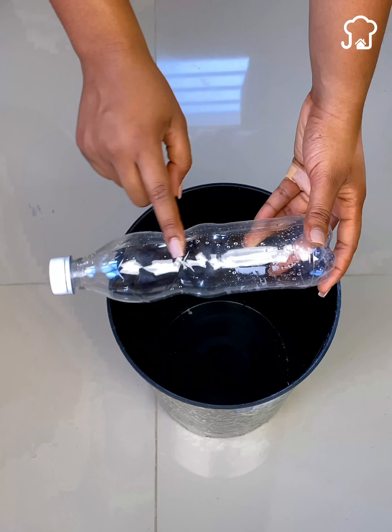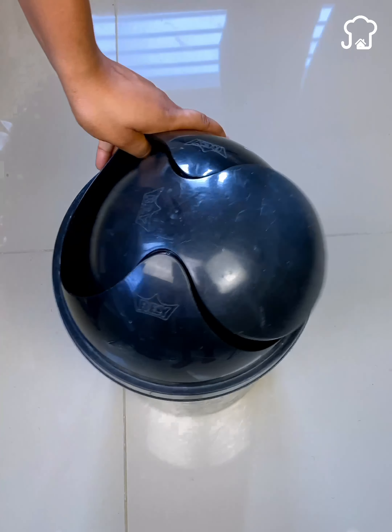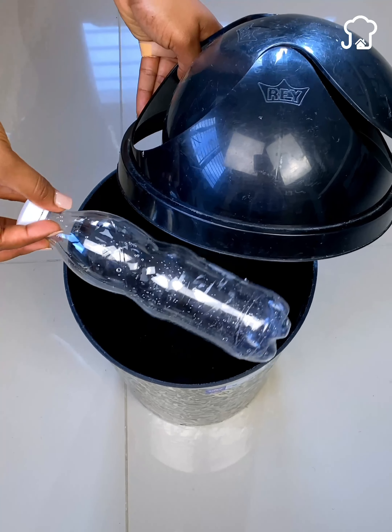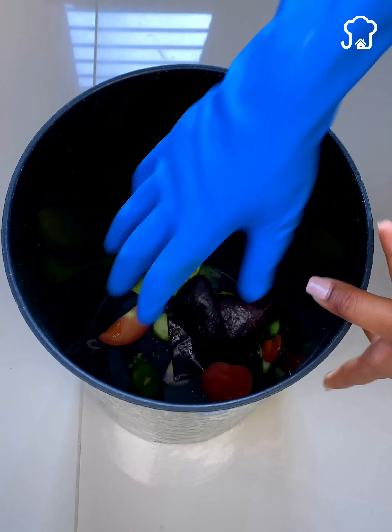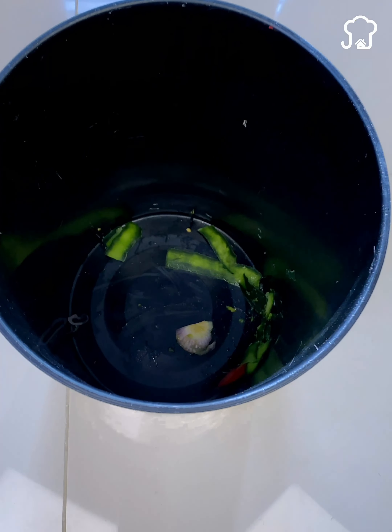Put a plastic bottle in the trash can and you will thank me for life. If you are one of those who throw away plastic bottles after using them, you will never do it again. Surely it has happened to you that you have thrown the trash in the bin, and when you try to take it out, part of the waste and the bad smell stay stuck in the bottom of the trash can.